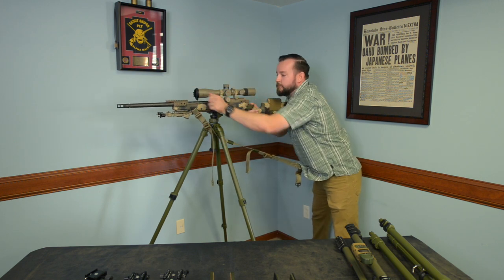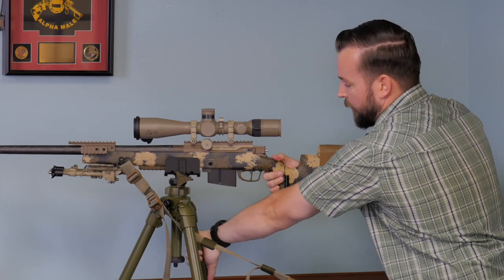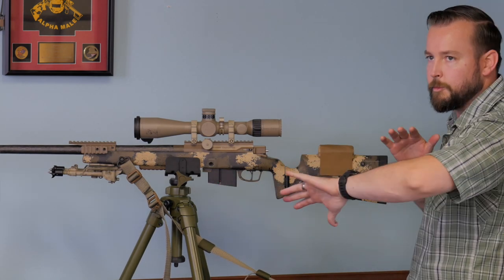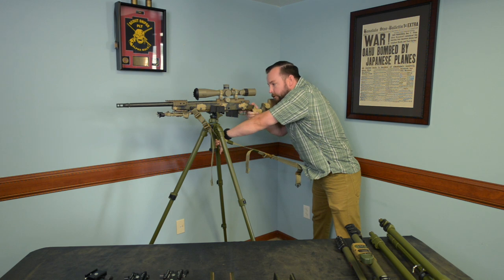Load into your rifle. A lot of times I'll go thumbs down with my support hand and grab one of the legs. It just helps lock out my arm bones where I'm leaning on my skeleton and not using my muscles. Load into the tripod about 20% of your body weight, then you're good to go.